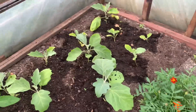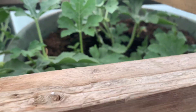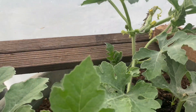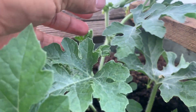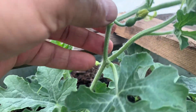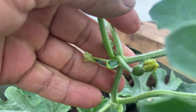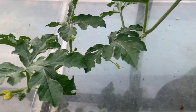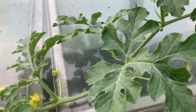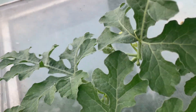And this is the melon plant. Look at this — it's got some flowers on, and it's got a watermelon. It's got a few flowers on it.